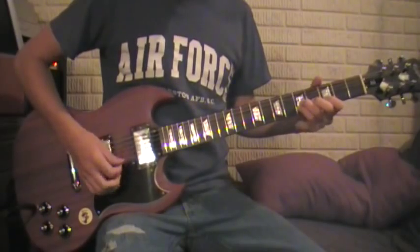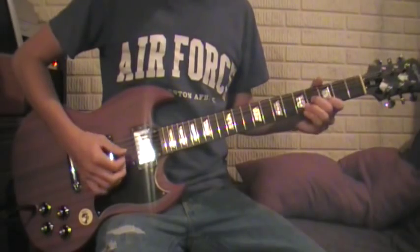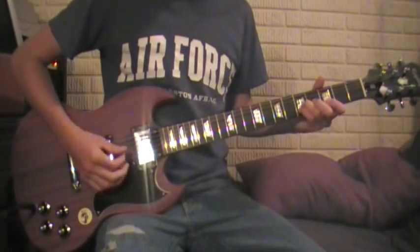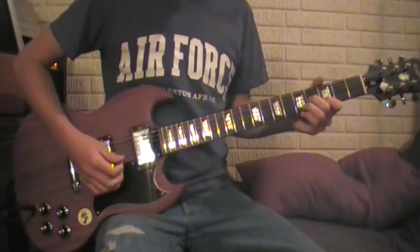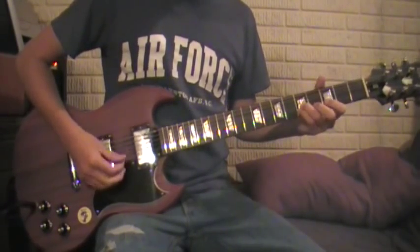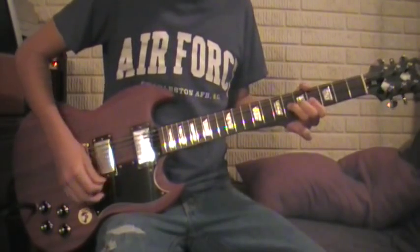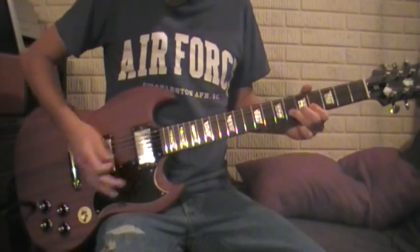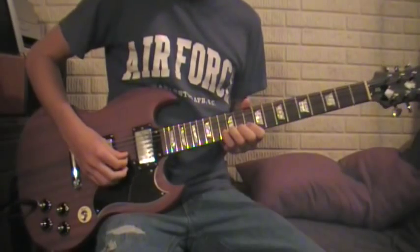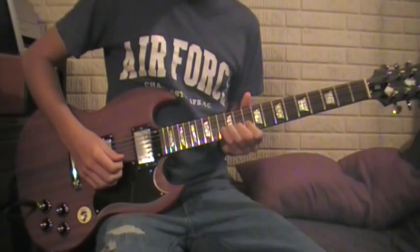So you have the 5th fret bend. And then back to this. And then I go up to the 8th fret and just vibrato it. And then back to this. And to the 6th fret — bend it up to the 8th on the B-string. And this is where it goes up to the 13th fret on the B-string.